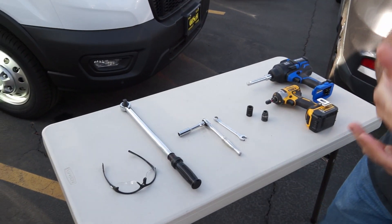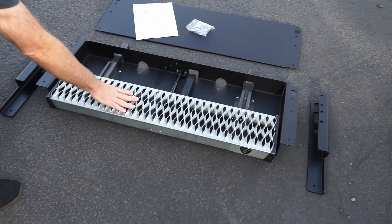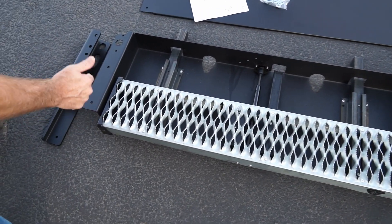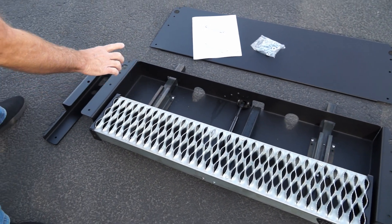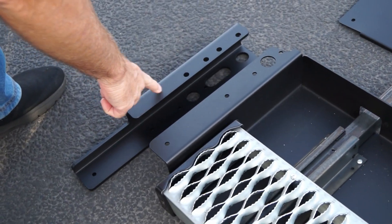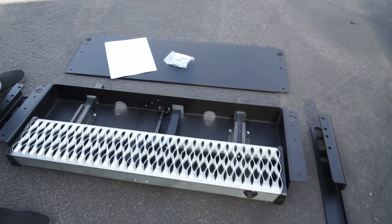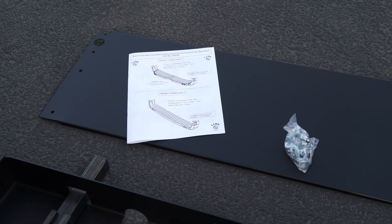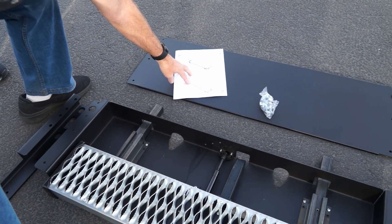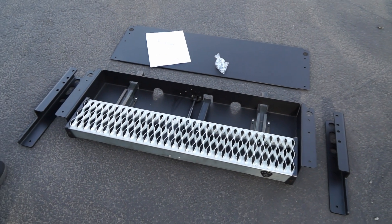When you open your box, you'll have these components: a fully assembled step, a zip tie on it to keep it from deploying during shipment — make sure you cut that. You'll have a left mounting bracket for the driver's side, a right mounting bracket for the passenger side, a cover that goes on top of the step, hardware to install the cover into the brackets, and an instruction sheet.